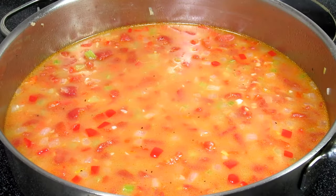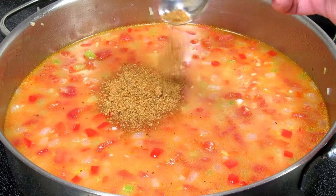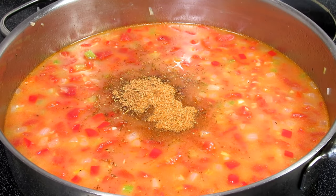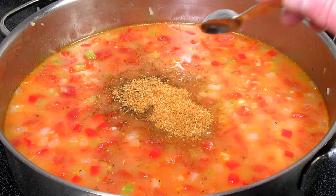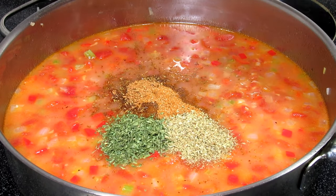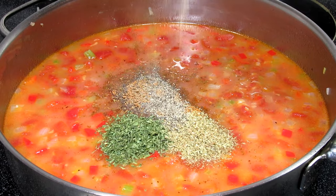Now we're going to add some more flavor. I have one tablespoon of Cajun seasoning and mine has a little heat. Two teaspoons of Old Bay seasoning and one teaspoon each of parsley and oregano. And a sprinkle more of black pepper. Stirring to incorporate.